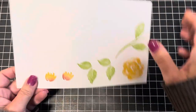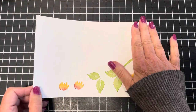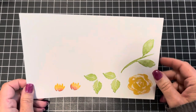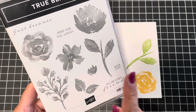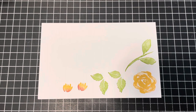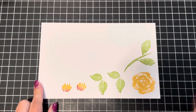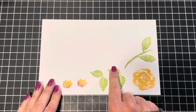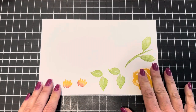The first thing I'm going to do is the stamping. This piece here is five and a half by eight and a half inches. I'm using the True Beauty stamp set and I'm going to use every single one of these images except one. What I like to do when using images that coordinate with dies is stamp them all on one sheet of cardstock so I can run them through my cut and emboss machine one time.